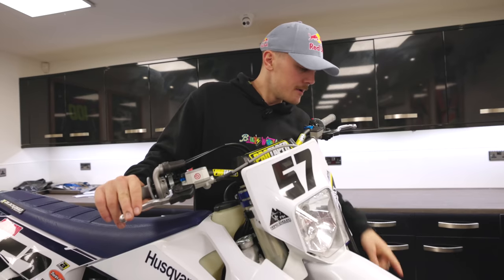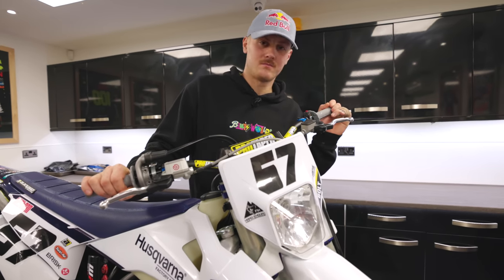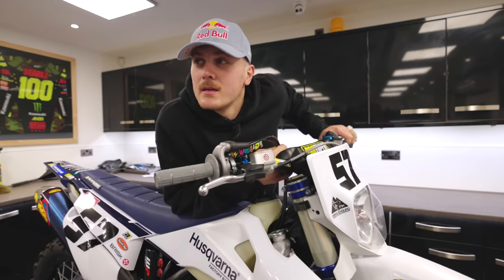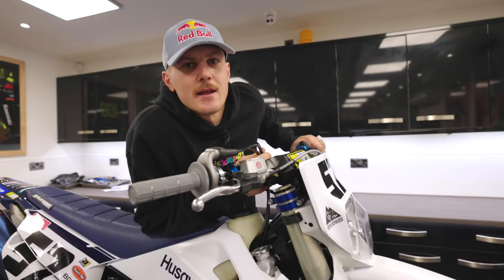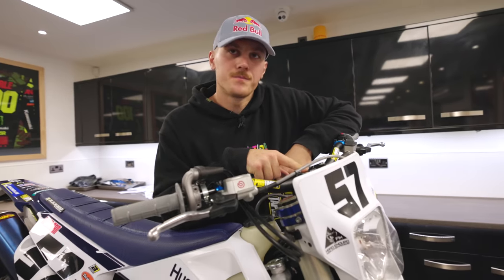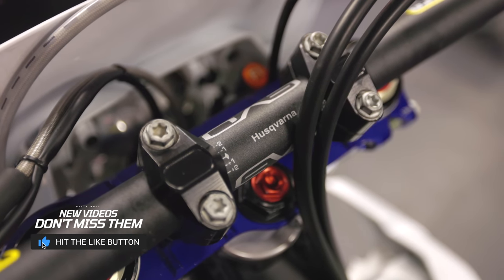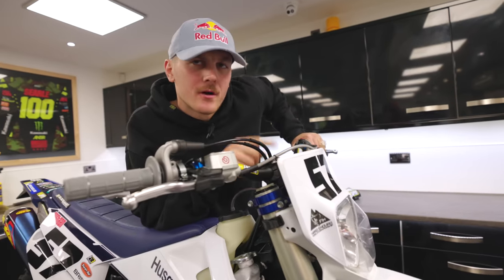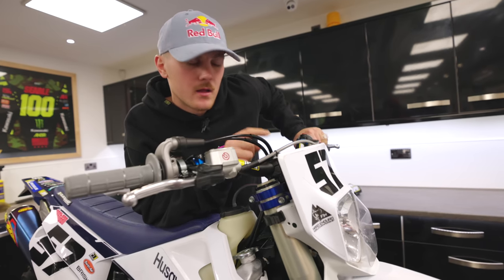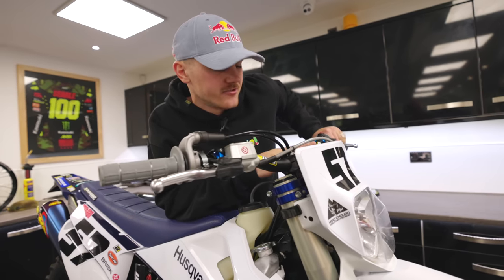Down there at the front we want a disc guard for Super Enduro - it's usually carbon. On my race bike it's carbon, but there's obviously budget cuts because we've got a plastic one on this training bike. The handlebars - this is one of the most commonly asked questions. On them it just says Husqvarna. This handlebar is the one that comes stock on a motocross bike; the enduro bike handlebar is a little bit taller. I run this handlebar on all my bikes - motocross, super enduro, hard enduro, classic enduro - I always run this one.